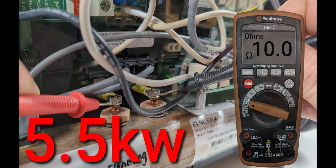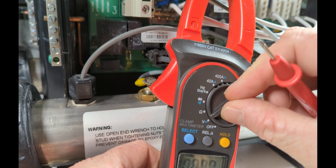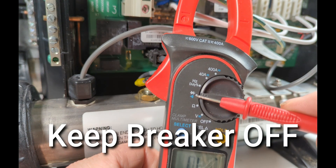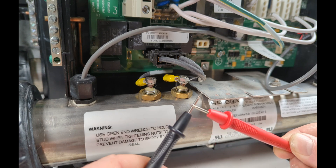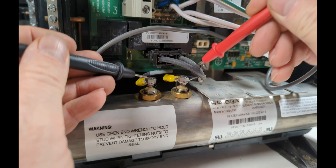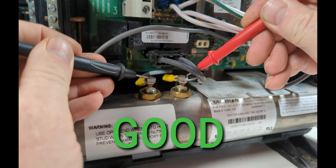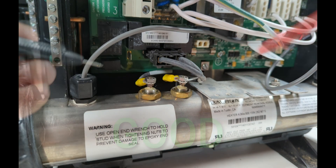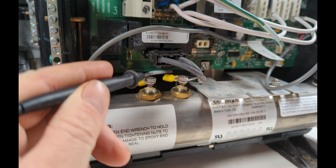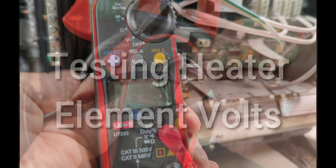How to test continuity on a hot tub heater element — turn your meter to the continuity setting where it will beep. You'll see the symbol right there. You can test it on either a 5.5 or four kilowatt element. If you get nothing — no beep or anything — then change the element.